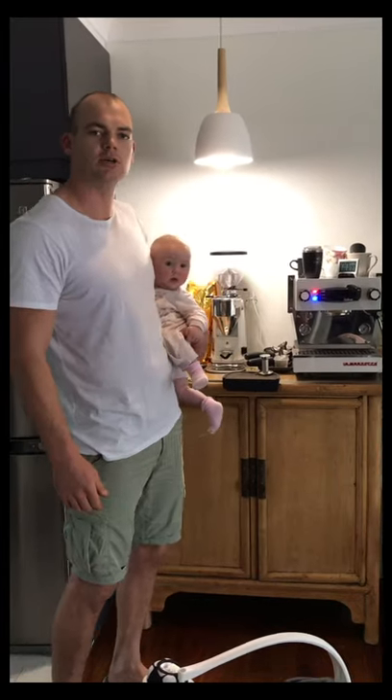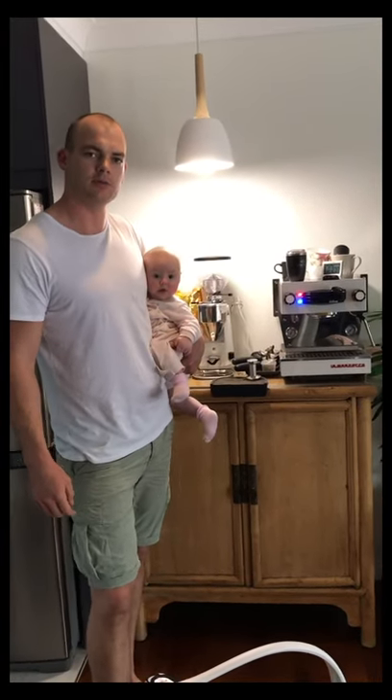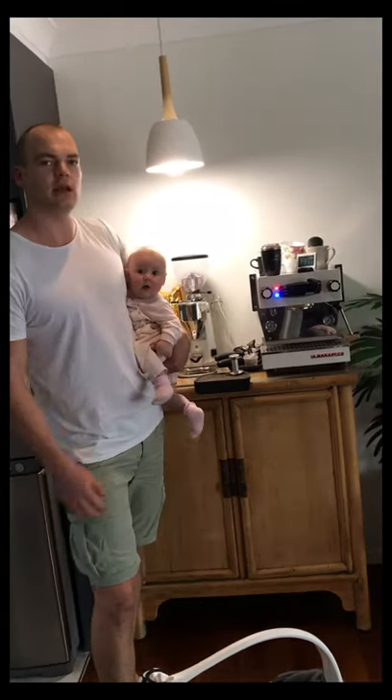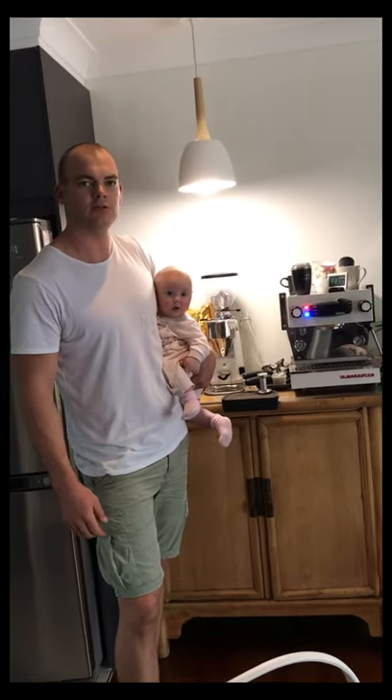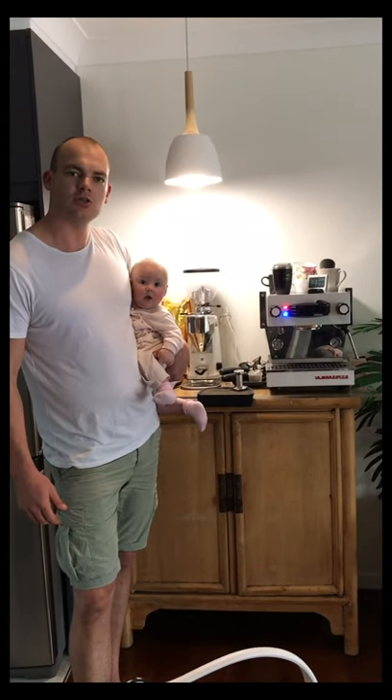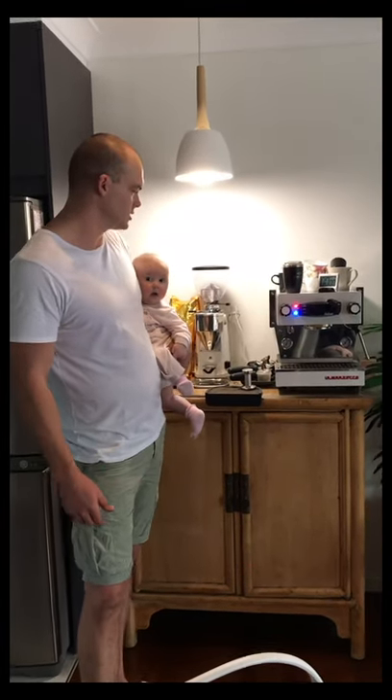Also shoutout to Ryan at Unknown Coffee Espresso Mechanics and Services, looking after in-home machines and all the commercial businesses and cafes around the Gold Coast. And finally, shoutout to Lamarzocco for making such a beautiful machine.